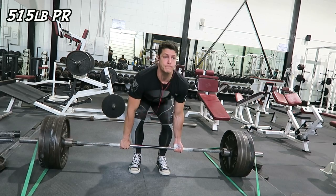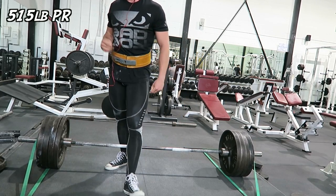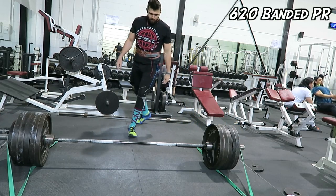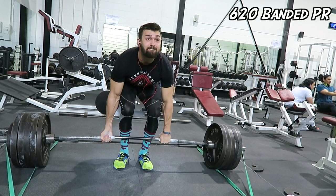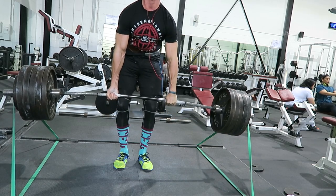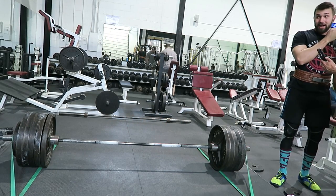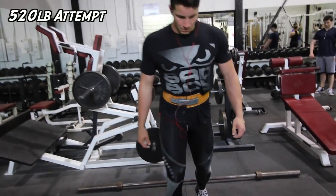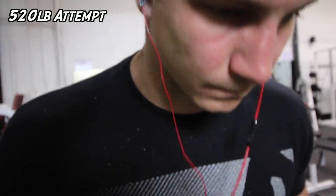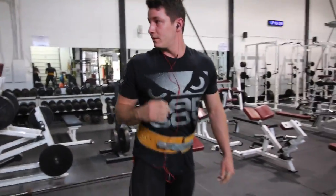Okay, let's go. Whipped it — smooth, let's go lockout. They're getting faster and faster! Lockout, lockout, lockout, lockout. That was a grind.